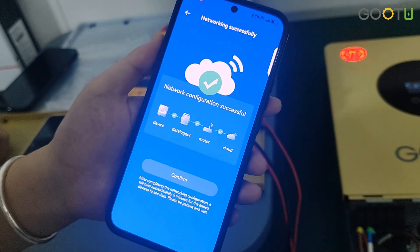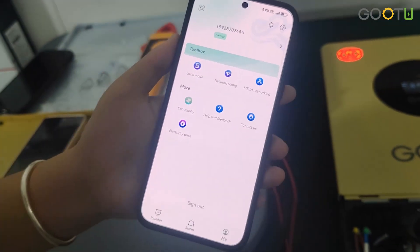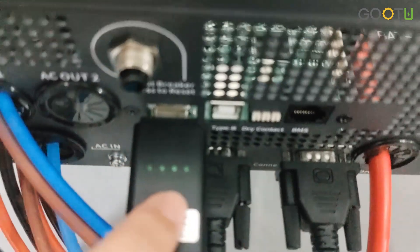Oh, successful! And then we confirm. The four lights are on, which means connected successfully.